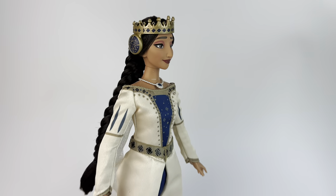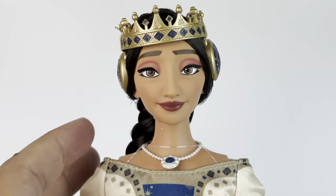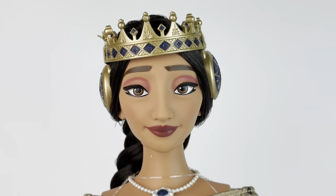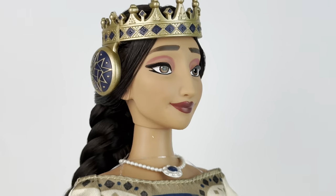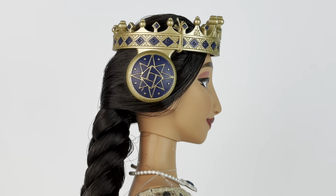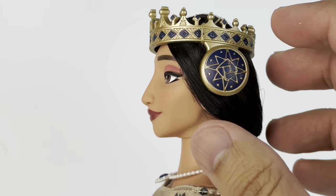Next up, we're taking a look at Queen Amaya, and she looks fabulous. I think the design for this character is just so perfect. When it comes to her face sculpt, they captured her perfectly — I think she looks exactly like the character. So far this whole set, they've done an amazing job with the sculpts.